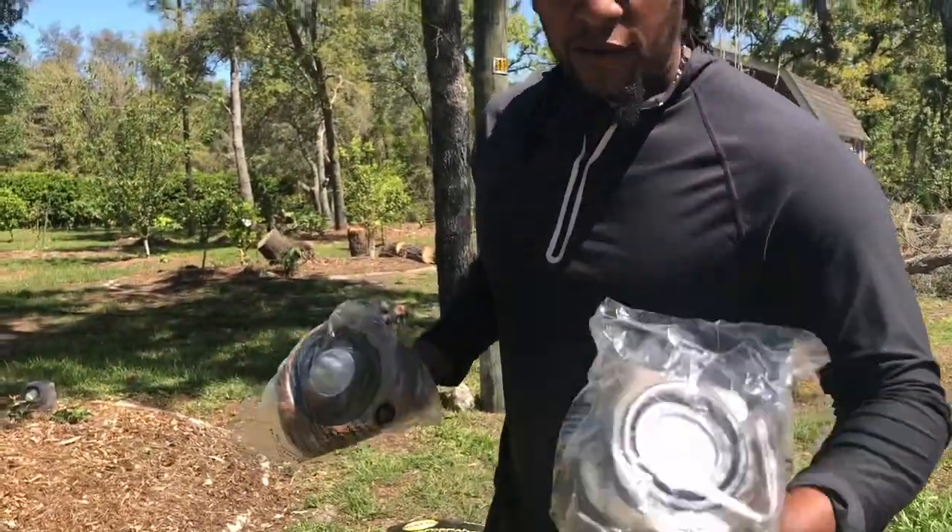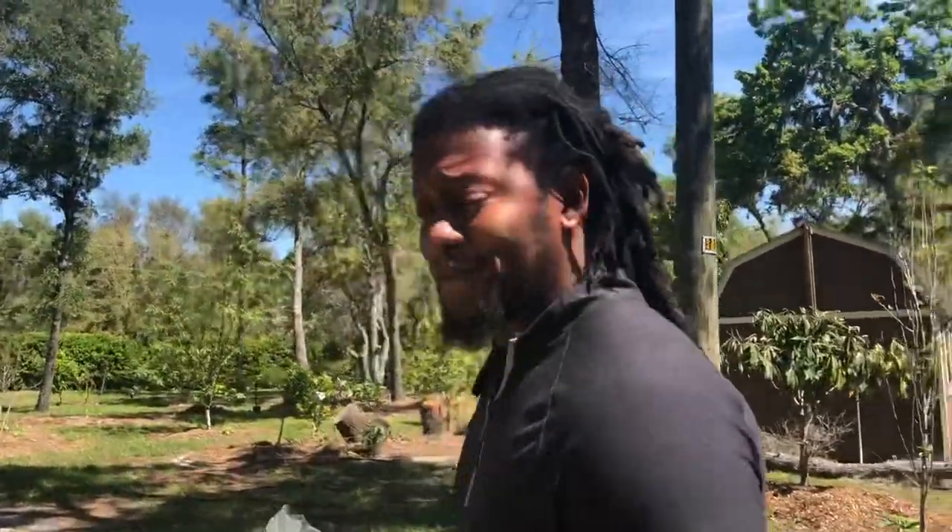Welcome everyone to Supreme Family Garden. Today we have another very exciting video. We're going through tough times right now, so this is a good time to make your yard and your home the way you want it to be — make it like heaven on earth at your own home. By doing so, we're gonna add a few more rock lights to our garden.